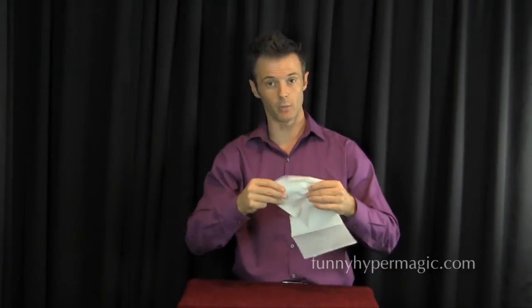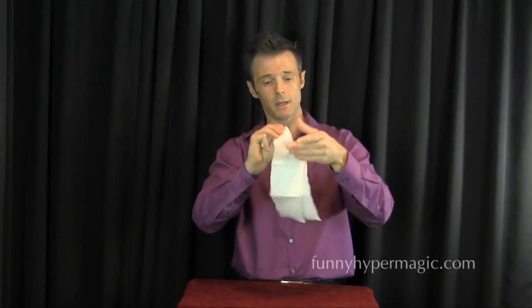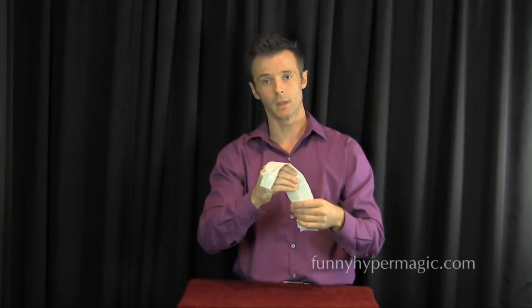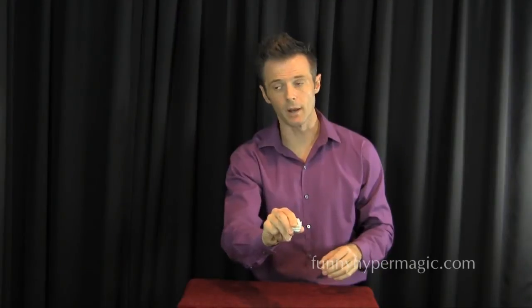Pick up a real napkin — a regular napkin that matches the one you have hidden — and tear it into strips. Keep your hands moving; no one will notice the one hiding in your hand. You then ball it up. You can let somebody blow on it or whatever. When you come back, you simply switch the two.